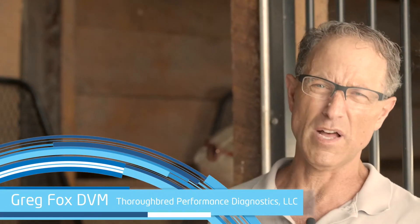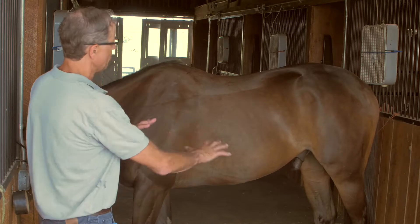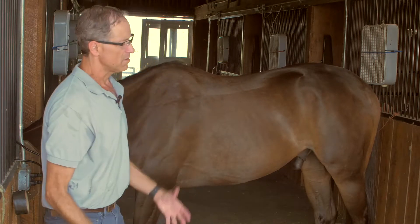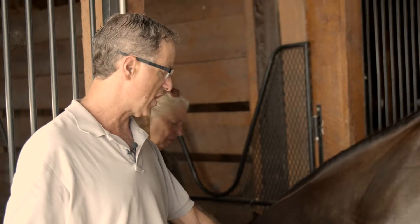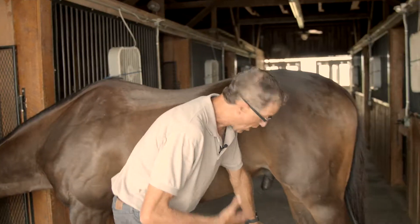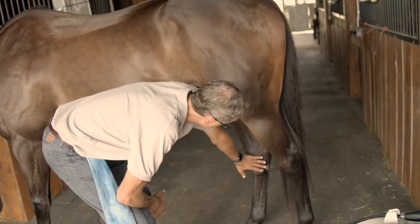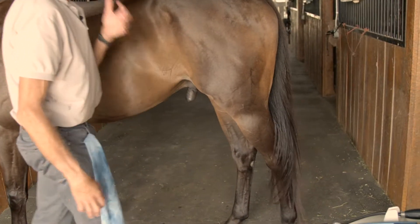I've given him a little bit of tranquilizer — 0.2 Dormo Sedan and 0.2 Torbugesic. He's a very sensitive horse to tranquilizers. When I start working below the hock or the knee, while I know there are times I've been able to treat horses without tranquilizing, we're gonna make this easy. Now I'm going to demonstrate how I treat the hock and high suspensory area in the horse.